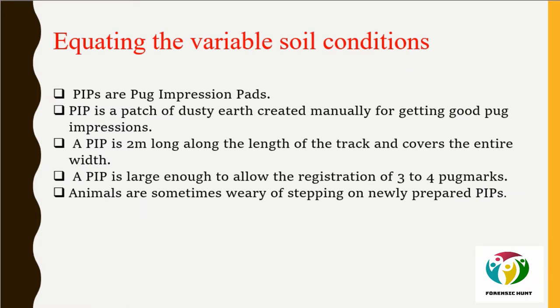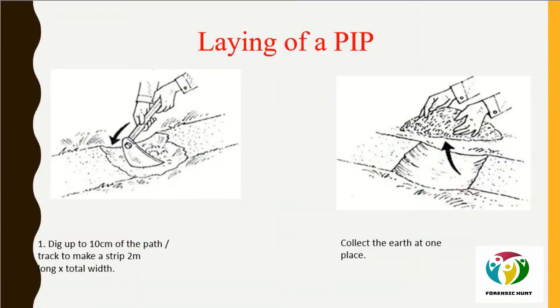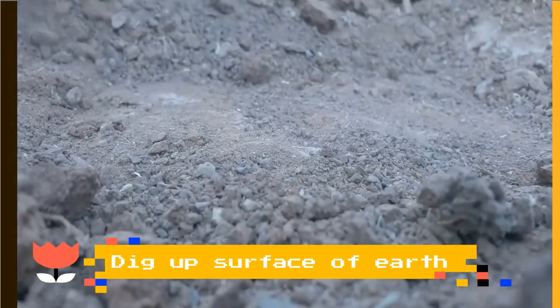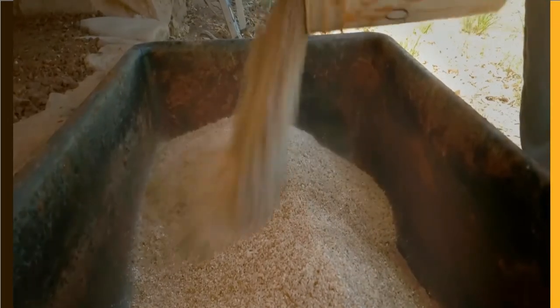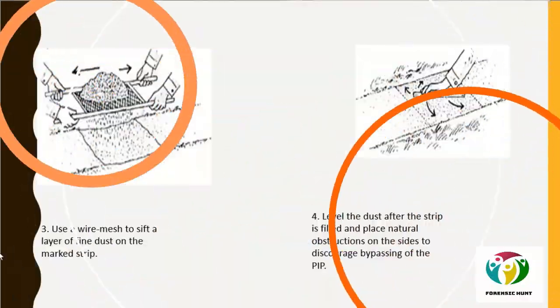A PIP site should be selected so that the animal finds it difficult to bypass. Since animals are sometimes wary of stepping on newly prepared PIPs, the soil used should preferably be from the same surrounding area. To lay a PIP, first dig up the surface to a depth of 10 centimeters, covering a length of 2 meters and the total width of the road.